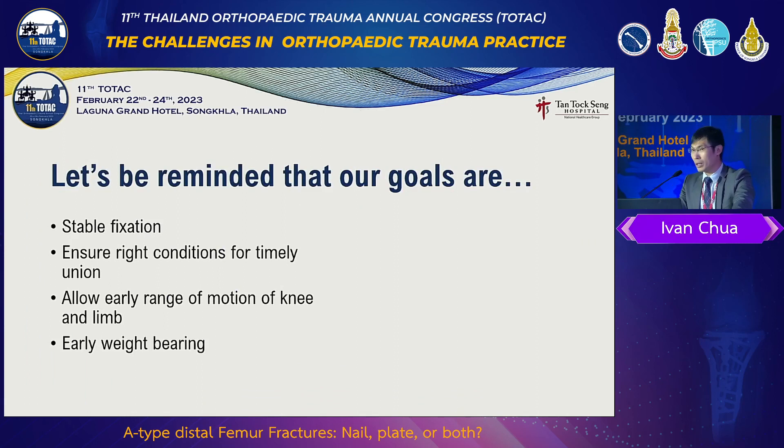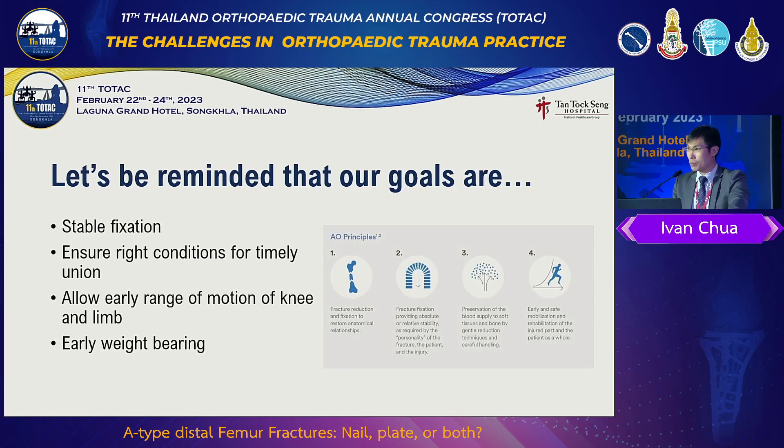I think the key to success is following these four things, which are the AO principles. We have to give good reduction and stable fixation — very important because the distal femur is a bit unique. You have to give the right conditions for the fracture to heal on time, allow the joint to move, and hopefully the patient can weight bear as early as possible.